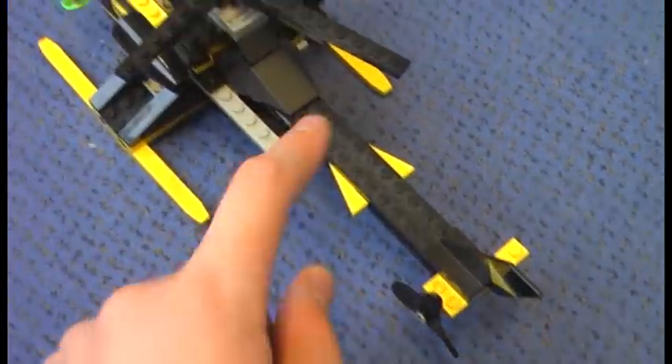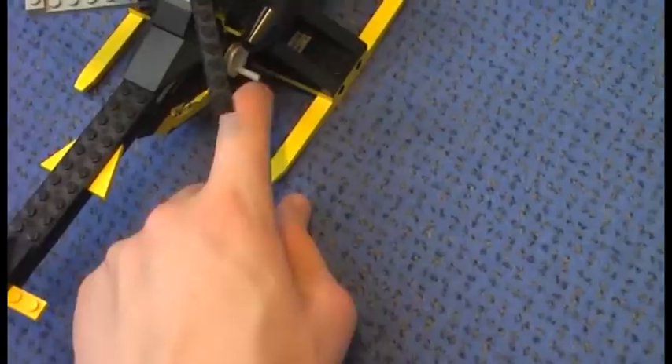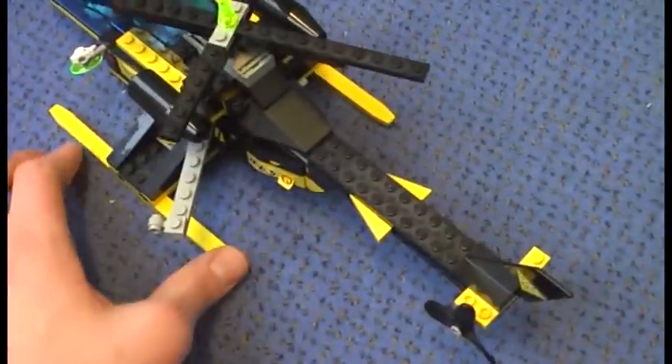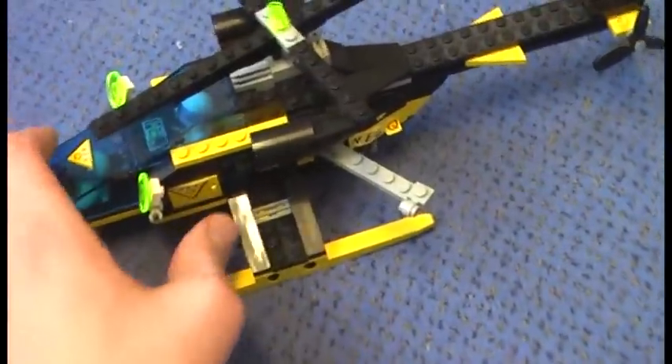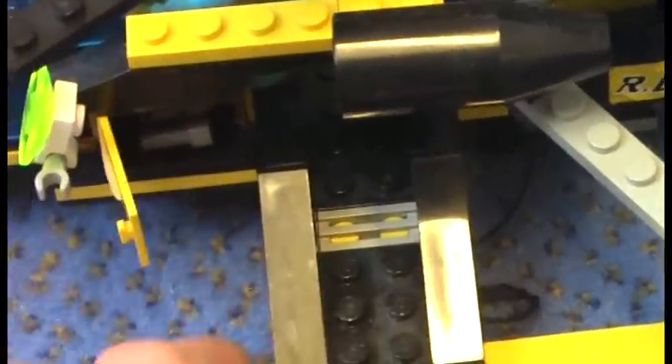This part is used for the string but I had a problem with the string, and here is the hook for the string. Very nice landing gears. The headlights here do swivel but sometimes they fall off. I also like the engines here, and the containers do open — you can see some tools inside: a pickaxe, a pair of binoculars. The other container is empty.